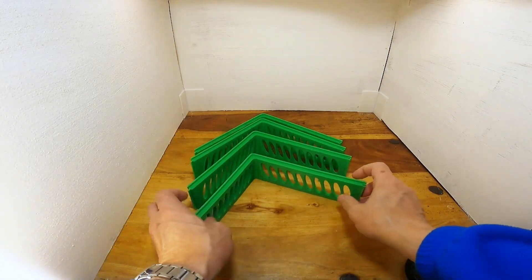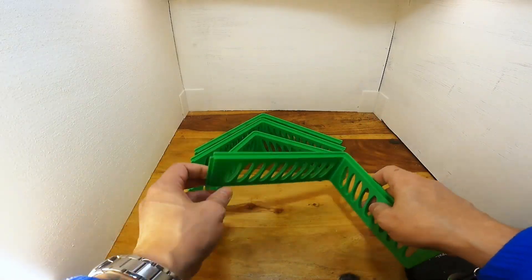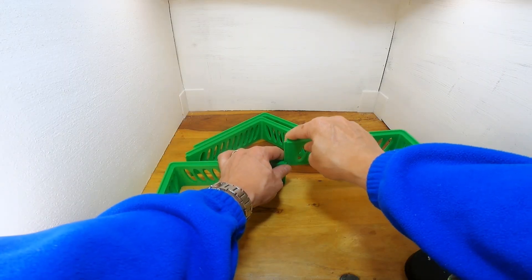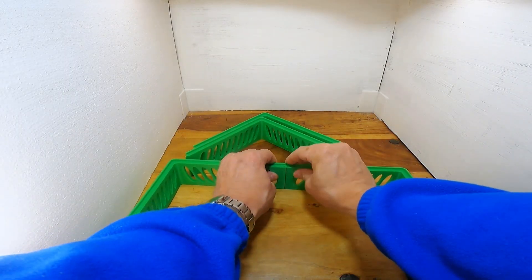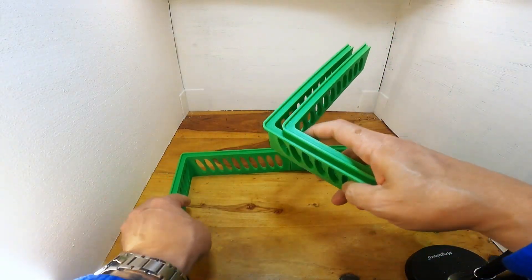This is a simple riser I created for a K1 Max. I created it primarily because I have the CFS upgrade fitted and I wanted it to be taller with more clearance so it didn't catch while printing.